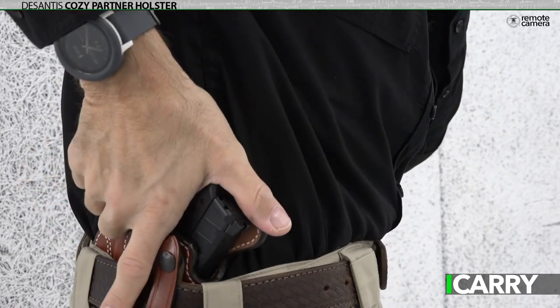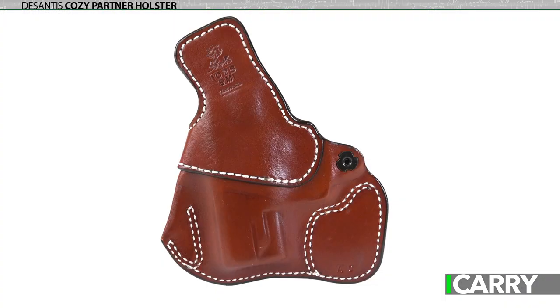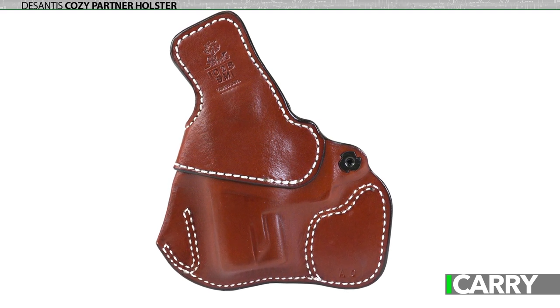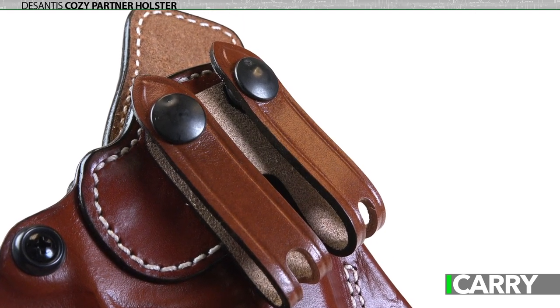While the APX Carry is equally at home in an appendix-style kydex rig, there's plenty of folks who prefer traditional inside-the-waistband carry. DeSantis' Cozy Partner line of holsters offers leather construction, black or tan finish, pull-the-dot straps, and adjustable retention.